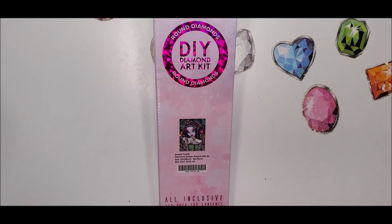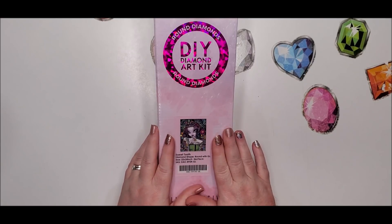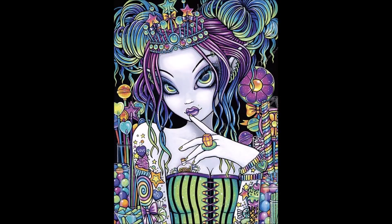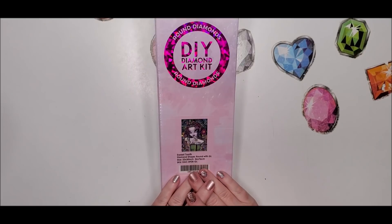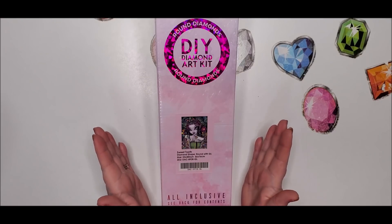Today's sneak peek is called Sweet Tooth. I'll put a bigger image of it up on the screen. This image is done by Micah Jelena - she is the artist.